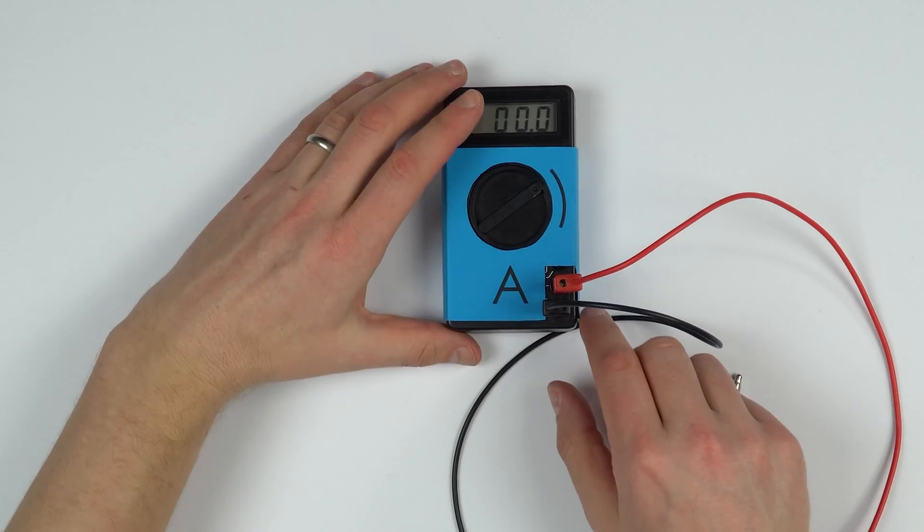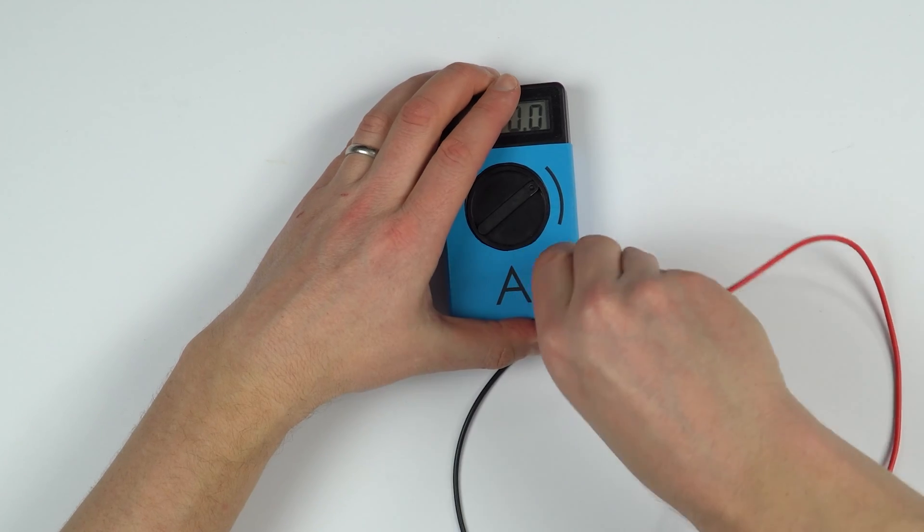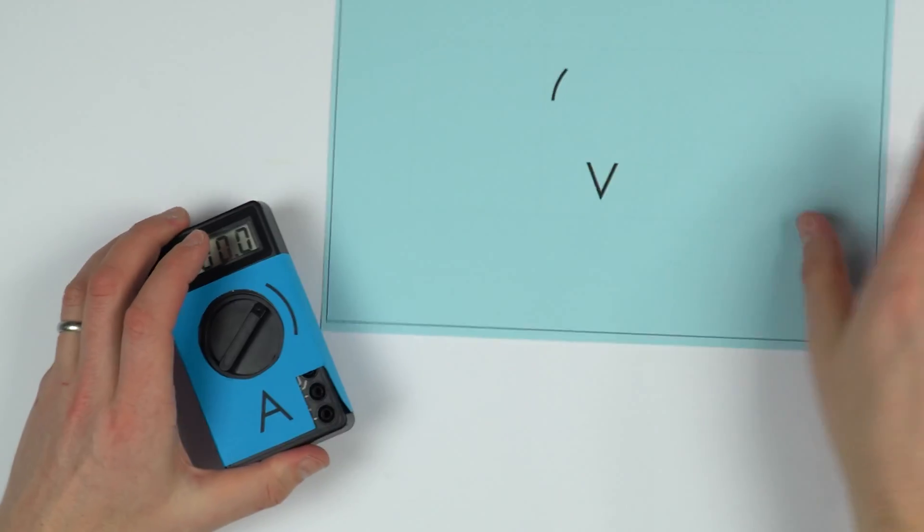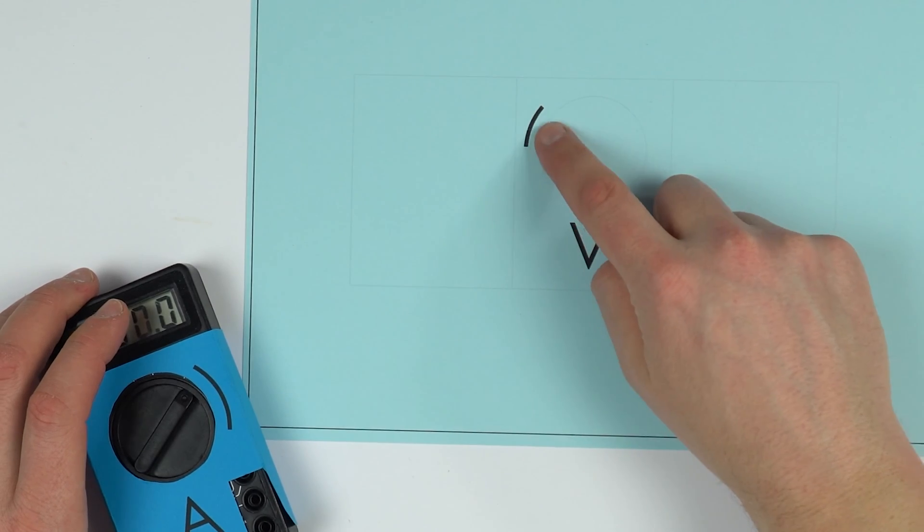So this is my template for the ammeter. I do of course have another one — I haven't actually put it together — but this is for the voltmeter, where we're looking at different settings. So this is a very simple, straightforward idea: you can just do it on a piece of paper that you fold out.